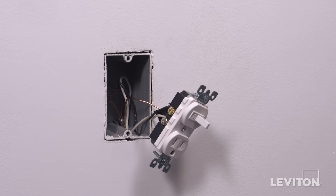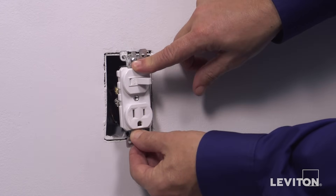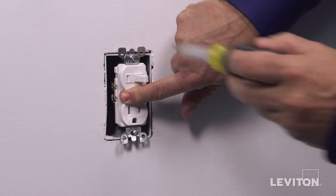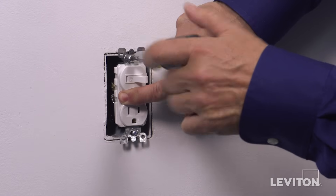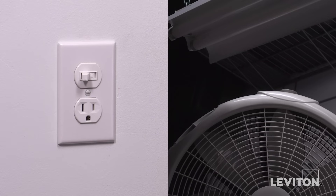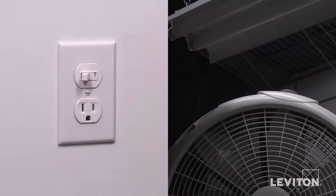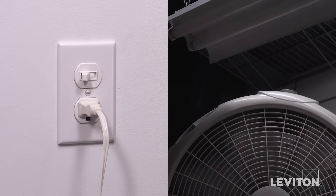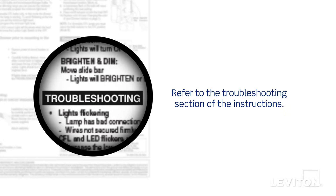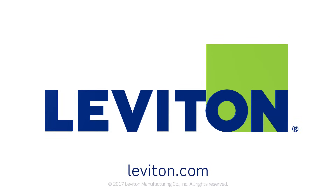The device is now terminated. Carefully position all wires to provide room in the wall box for the device. Mount the device in the wall box with the mounting screws provided. Attach the wall plate. Restore power at the circuit breaker. Test the installation by operating the switch several times. The lights should turn on and off. Then plug a lamp or appliance into the outlet. The lamp or appliance should work. If the device does not work properly, refer to the troubleshooting section of the instructions. Your Leviton combination switches are now ready for use. For more information about this Leviton device, visit Leviton.com.